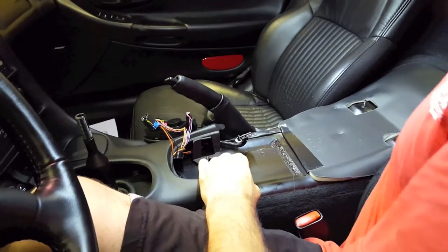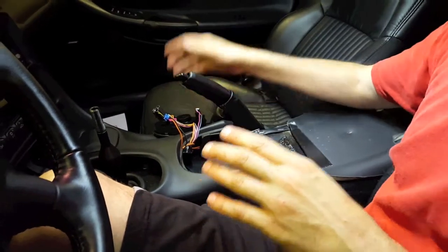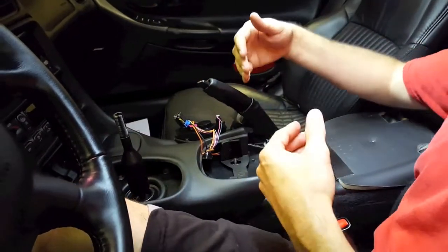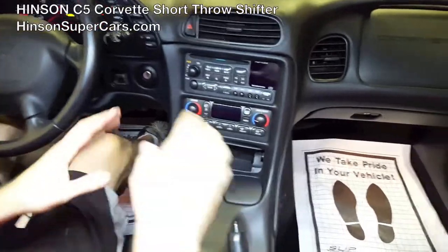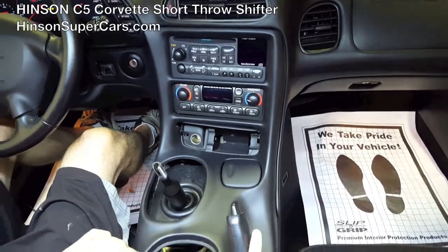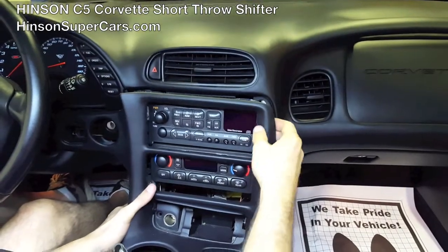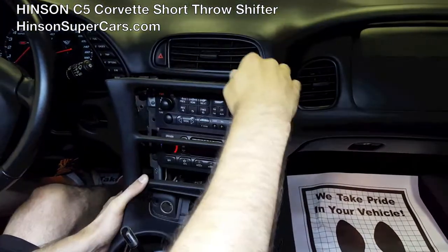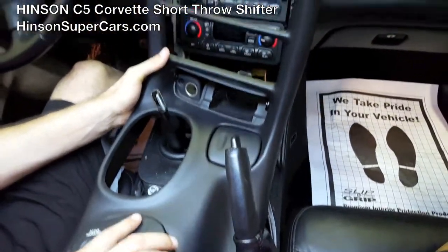So with that done, we're just going to move the center console out of the way. Now we're going to remove the center console. It's held in at the back by these clips where the hardware was, so you need to lift it up. When you lift it up, you should be able to pull the clips free. It's held in by a number of small clips here, and it will simply lift out of the way.